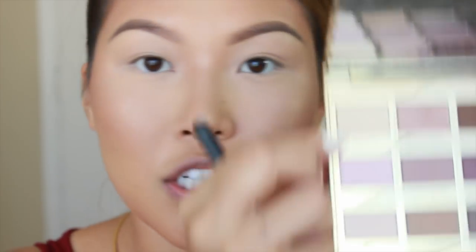To eliminate the stickiness of that primer, I'm going in with the Tarte Tartlet Palette in this color. This is Free Spirit and I'll apply that all over the lid. From that same palette, I'm using the color Wanderer — I'll be putting that in my crease.